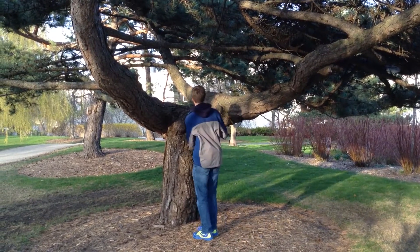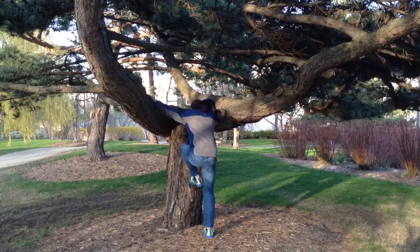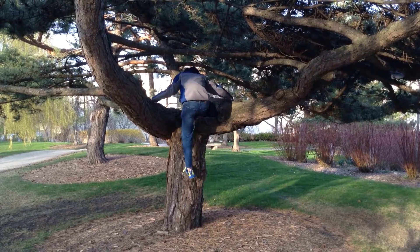Before you climb a tree, you want to make sure you're wearing the right apparel. You want to be wearing something more sporty so you don't rip anything, because bark and twigs and stuff have a tendency to rip things. So you want jeans and tennis shoes and some sort of t-shirt.